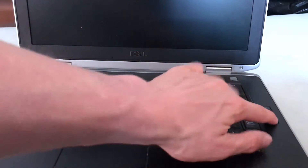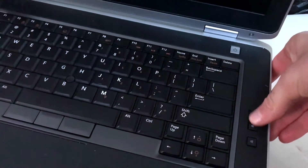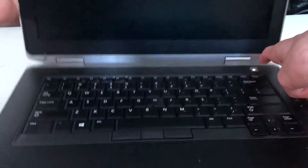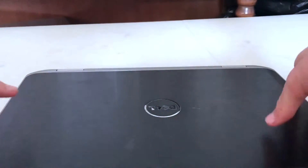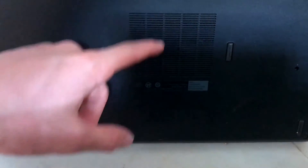On the side, this is where you turn up the volume, this is the mute button, this is to turn the volume up, and this is to turn it down. The power button is right there as well.